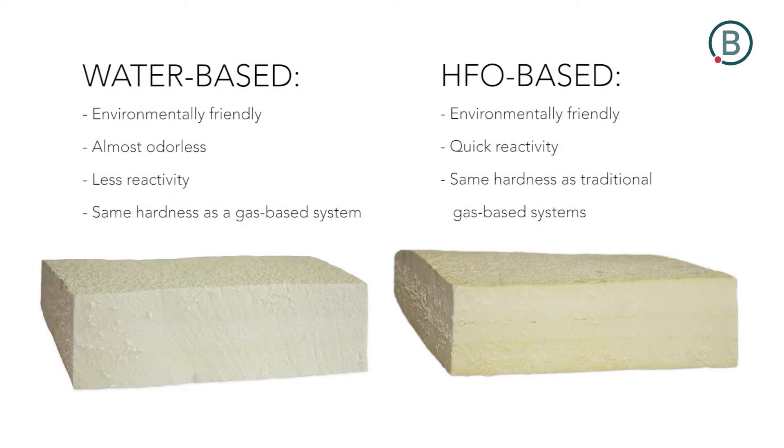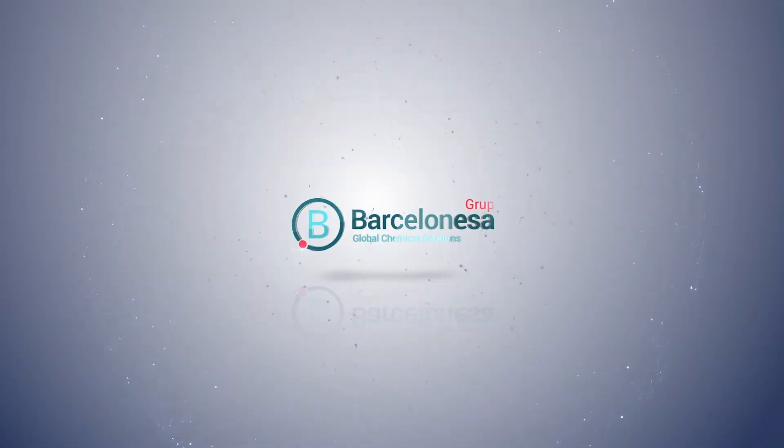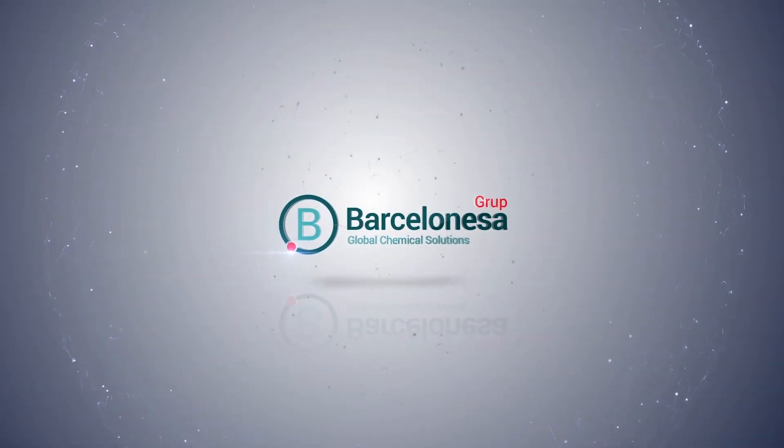Water-based system: environmentally friendly, almost odorless, less reactive, same hardness as a gas-based system. HFO system: environmentally friendly, quick reactivity, same hardness as a traditional gas-based system.